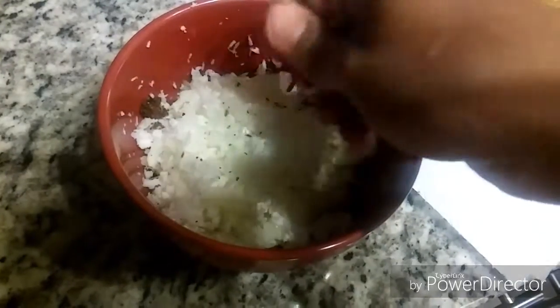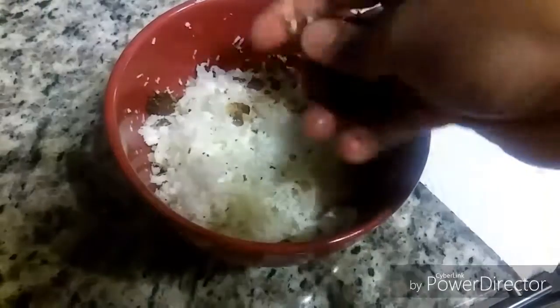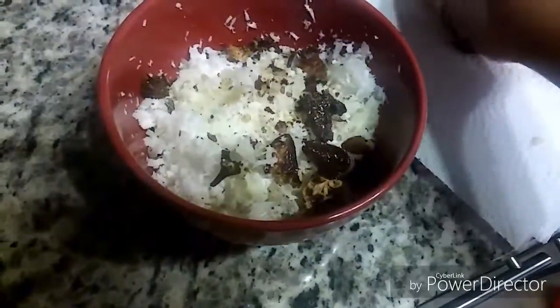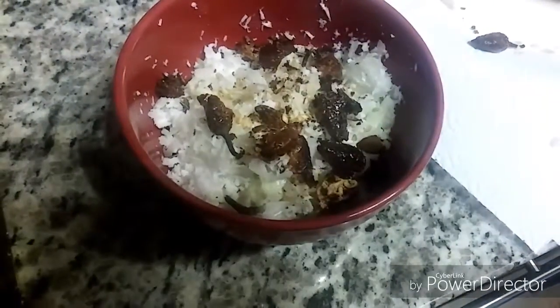When you are about to serve the goju, only then add the chilies and papad — otherwise the crispness in the chilies and the papad will go away and it will all become soggy, which we don't want. So just before serving, I'm mashing the chilies and mixing well.